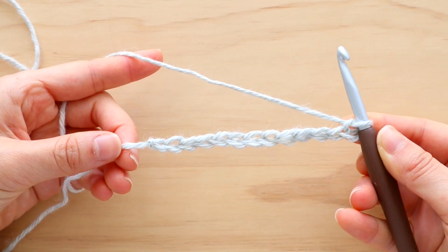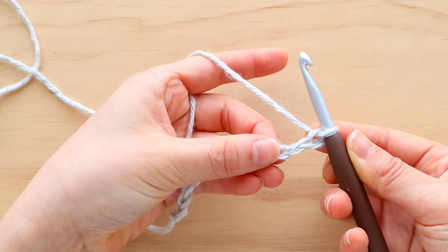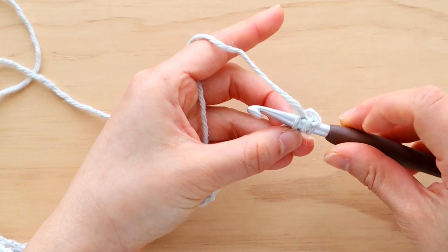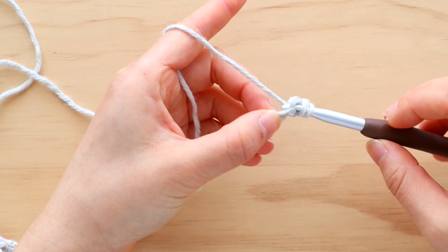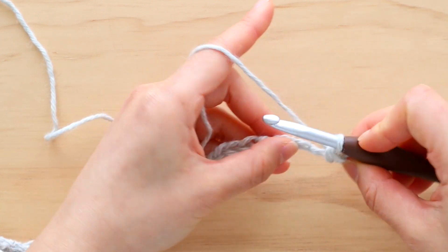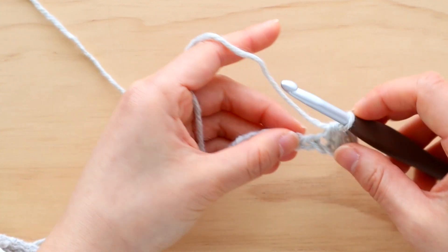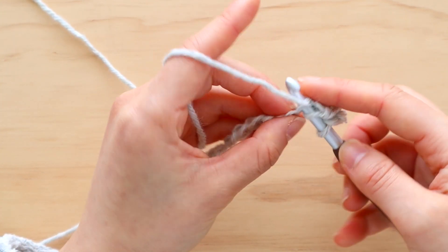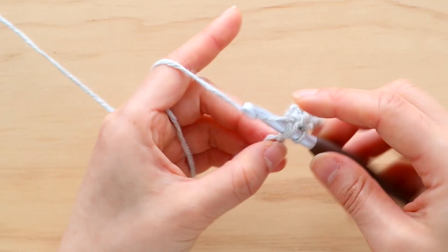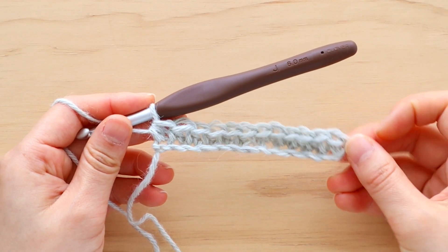Once you have 12 chains, we're going to half double crochet in the second chain from the hook. To half double crochet: yarn over, insert your hook into the chain, yarn over, pull up a loop, yarn over, pull through all 3 loops. Half double crochet in each chain until the end of the row. At the end of row 1, you should have 11 stitches in total.